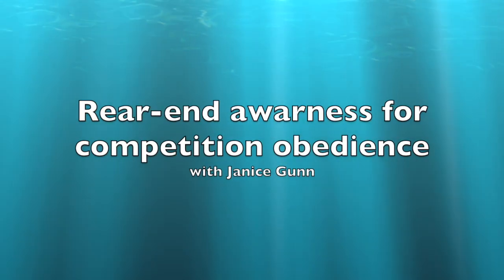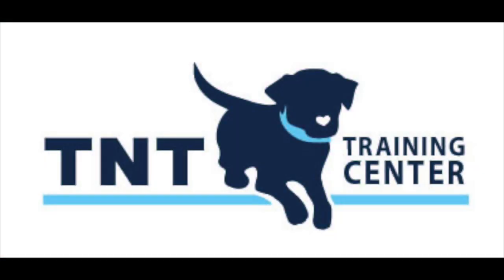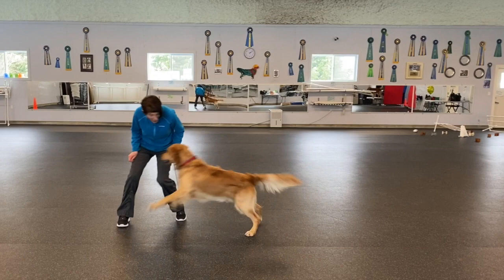In this video I am teaching my young dog rear end awareness. This will come in useful when I do left turns and straightness during his heeling. I am using a plastic dowel to help him stay tight to my body.